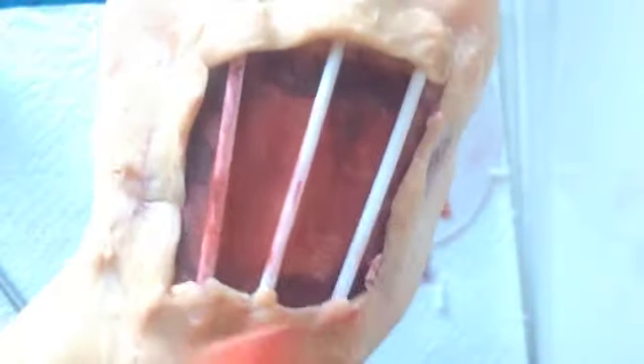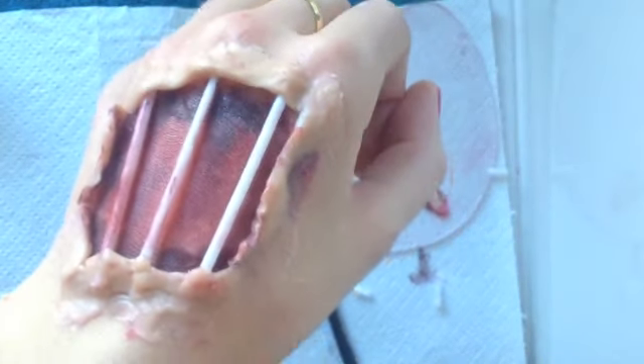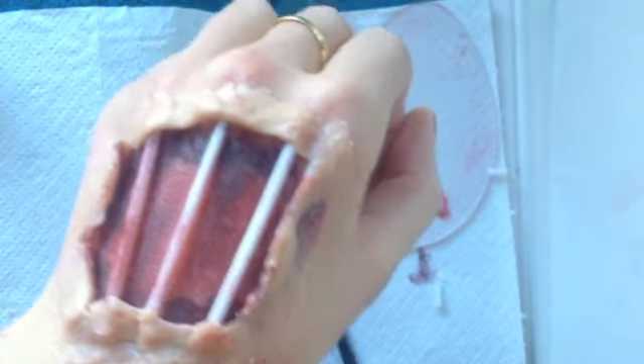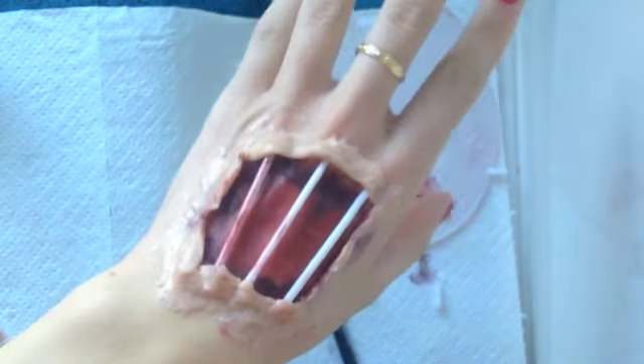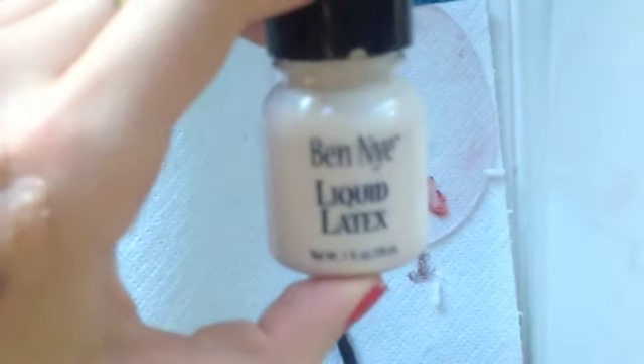Once you've flattened all the edges, you're just going to take some moisturizer on your finger and further blend out and smooth those edges into your hand, trying to create as seamless a look as possible. Then you can take your spatula again and scrape off the excess scar wax that you don't need.